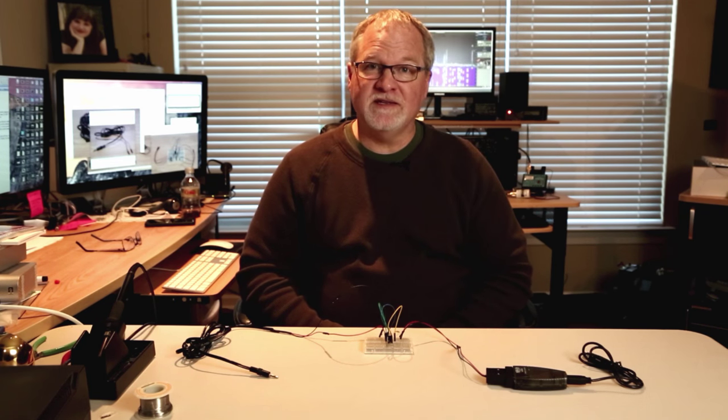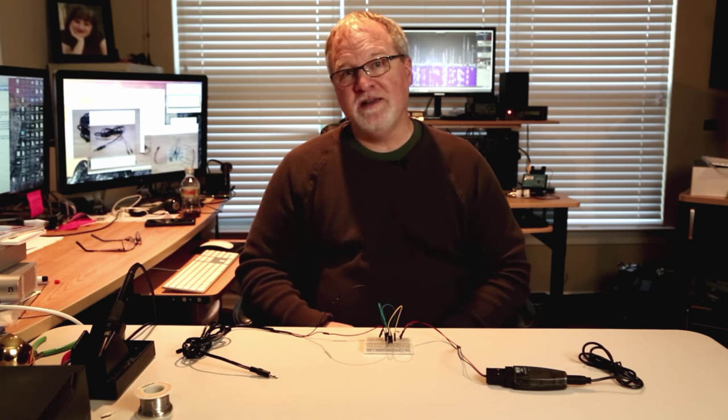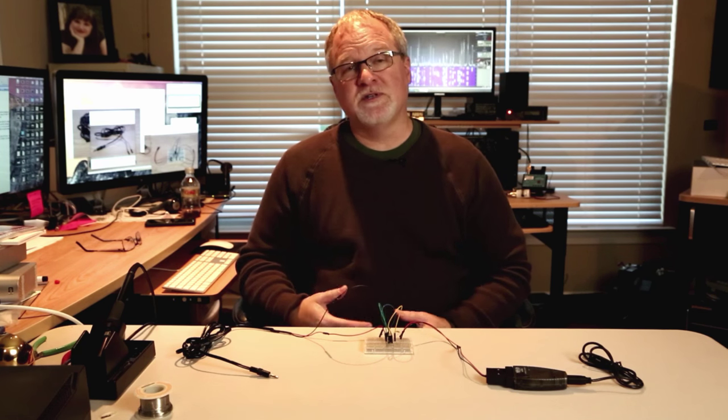Hi, everybody. I'm Cliff in 4CCB. In this video, I want to show you how you can build a circuit that sits between your computer and your radio so that your computer can send Morse code.